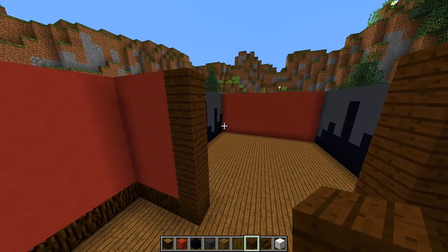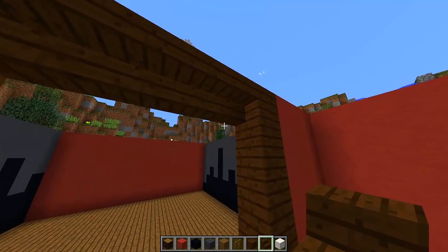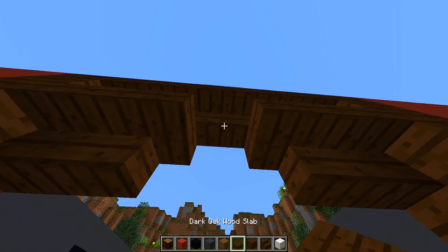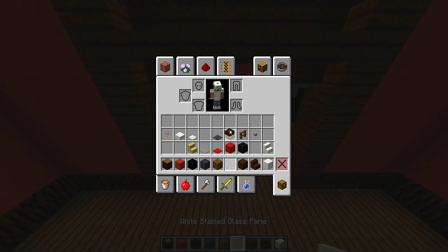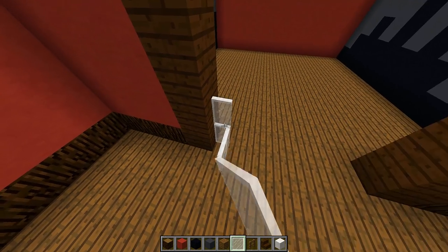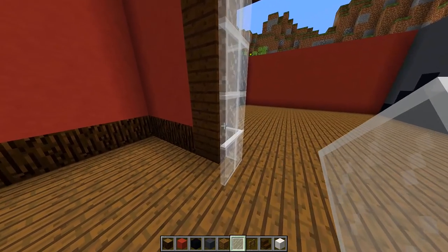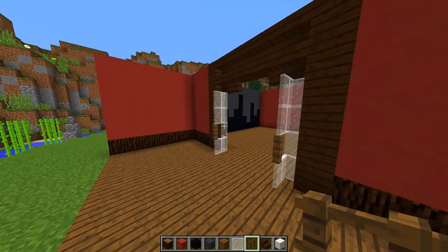Grab some dark oak stairs and at the top of this area, place down some upside-down dark oak stairs. Then place one stair underneath on each side, and on the inside place another stair on each side — so you get a really cool stair shape in the middle. Grab some dark oak slabs and place one in the middle. For the glass door, grab some white stained glass panes and spruce fences. Place glass panes on either side and build them all the way up to the top of the door frame. Then knock out a block on each side and place a spruce fence in that space so it looks like a nice handle for the door.